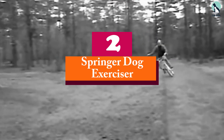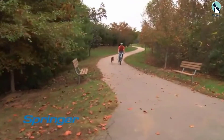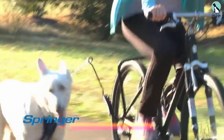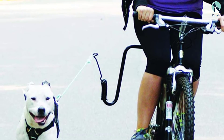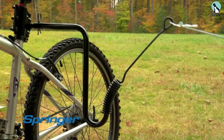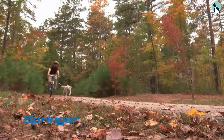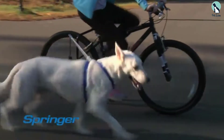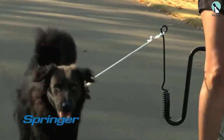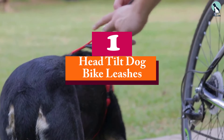At number two, we have the Springer dog exerciser. The Springer dog exerciser lives up to its name with a rigid arm and durable clamp to ensure safety. The steel spring acts as a shock absorber that allows your dog to run freely without affecting the movement or safety of your bike. You'll have full control over your bike and can hold it with both hands. It's designed to allow both dog and owner to run side by side while enjoying complete flexibility, making it perfect for energetic dogs with adventurous owners.